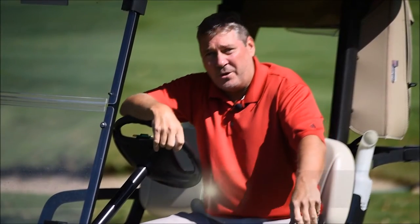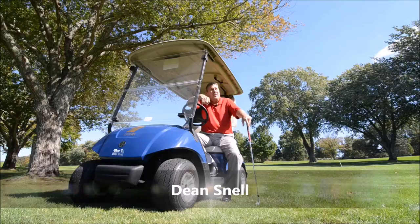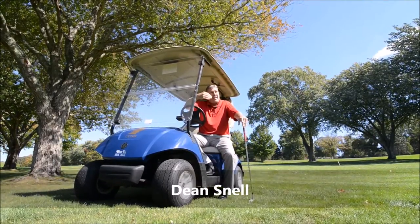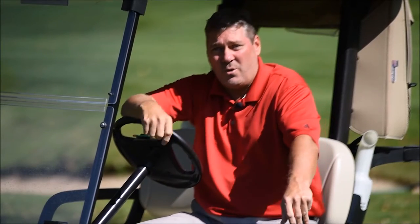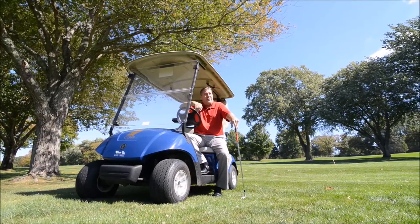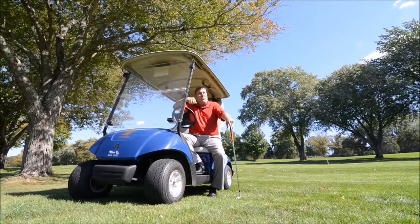Golf ball fitting is very important when you choose the ball that's right for you. Golf balls off the tee, they all go about the same distance, but from the short game — 100 yards and in — where you, the player, can hit better shots, is where you want to test the ball. A two-piece golf ball will typically launch a little higher with less spin, and a tour ball will be lower with a lot more spin.